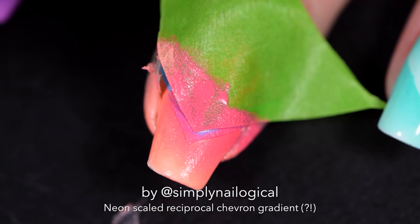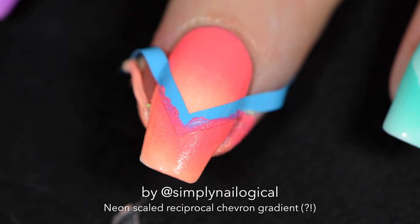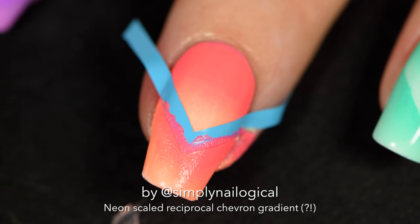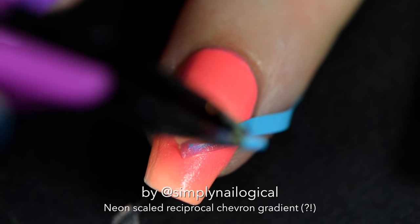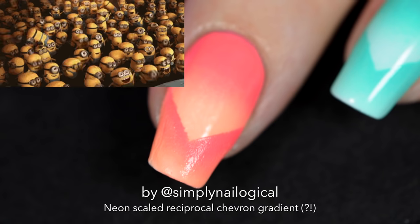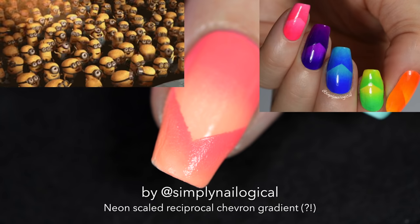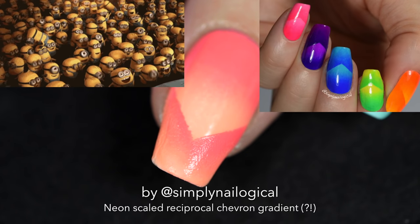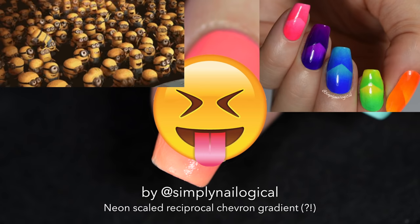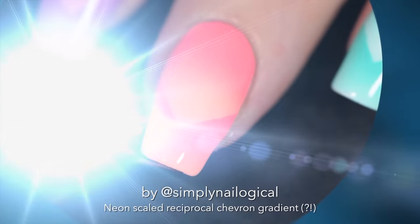Peel off your green painter's tape and the Simply Peel from the edges. Then finally peel off your chevron to reveal a beautiful scaled gradient. What you have in front of you is one of the original scaled gradients from my old videos that no one used to watch. Add your second quick dry top coat — things are getting interesting.